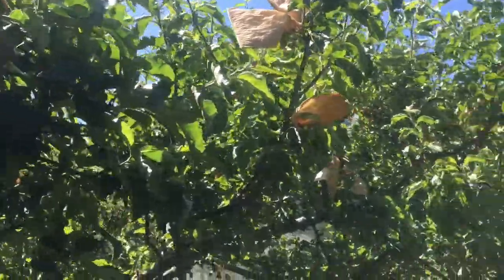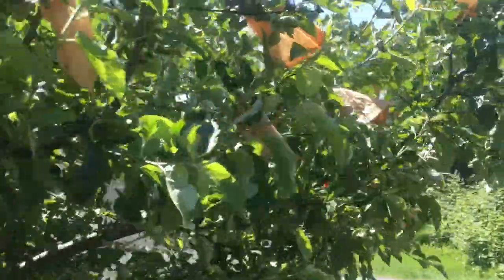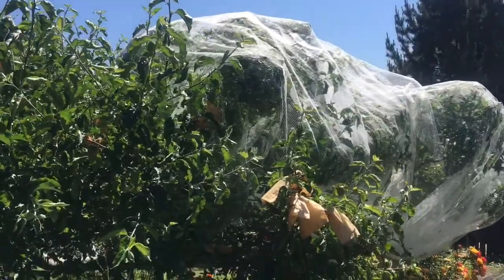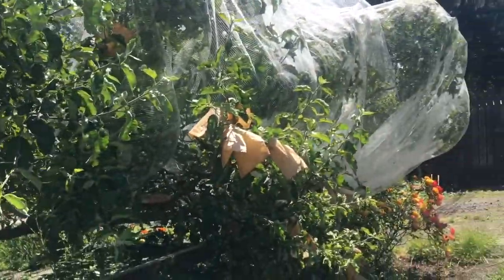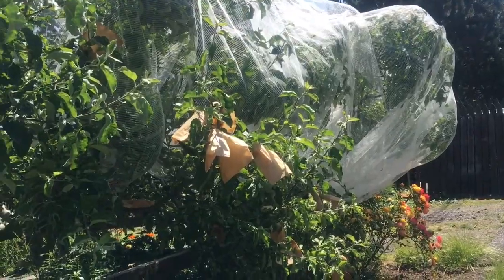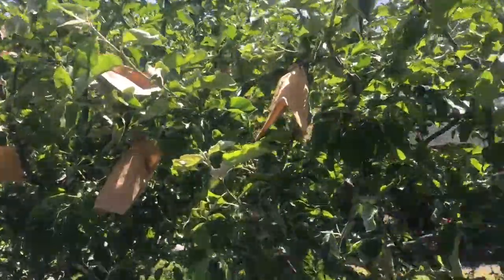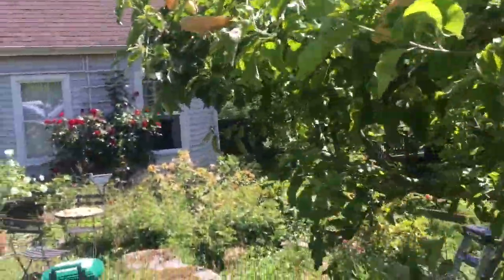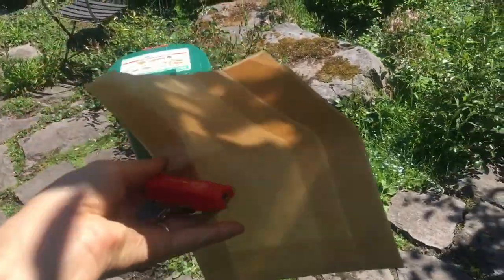So the apples that we weren't able to get into the netting — the netting was 34 feet by 17 feet and you have to tuck it in under at the bottom — all the other apples I've decided to bag with my paper bag method, and I'm going to show you how I do that using little sandwich bags and a mini stapler.